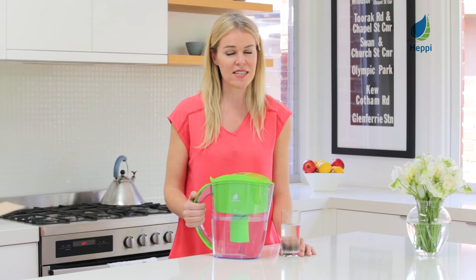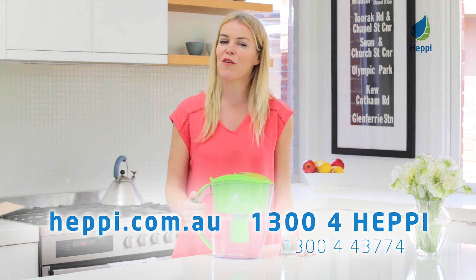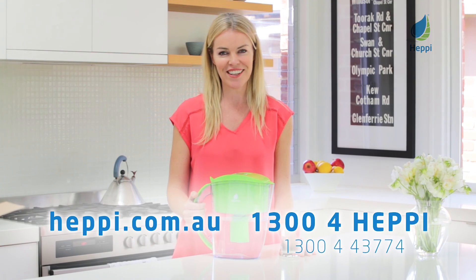This helps your body to release acid and the toxins stored in your fat cells. Heppi specialises in all natural health and body products that are good for you, good for the environment and good for your budget. Purchase your Heppi body alkaline water jug today from our online store at heppi.com.au.